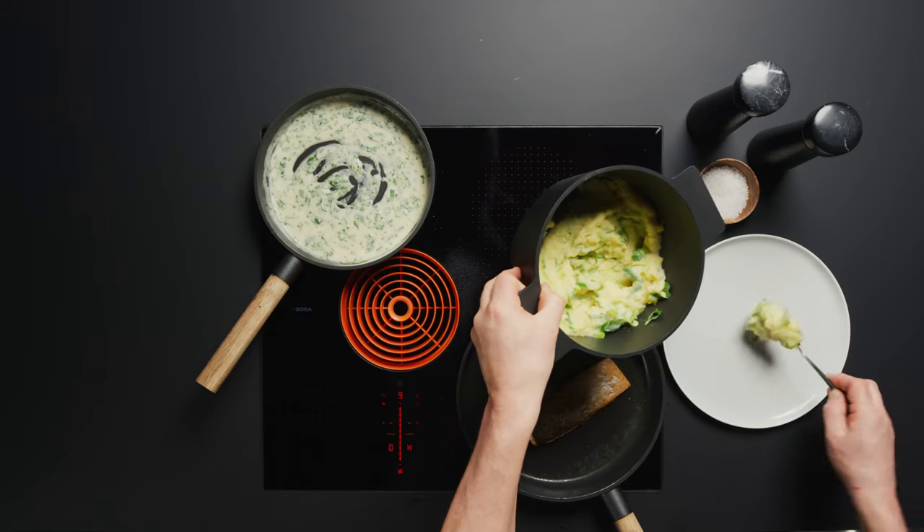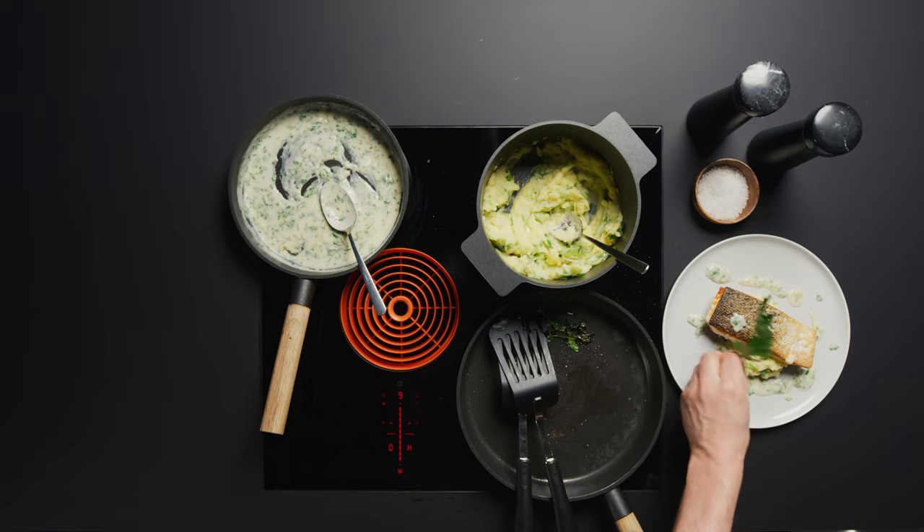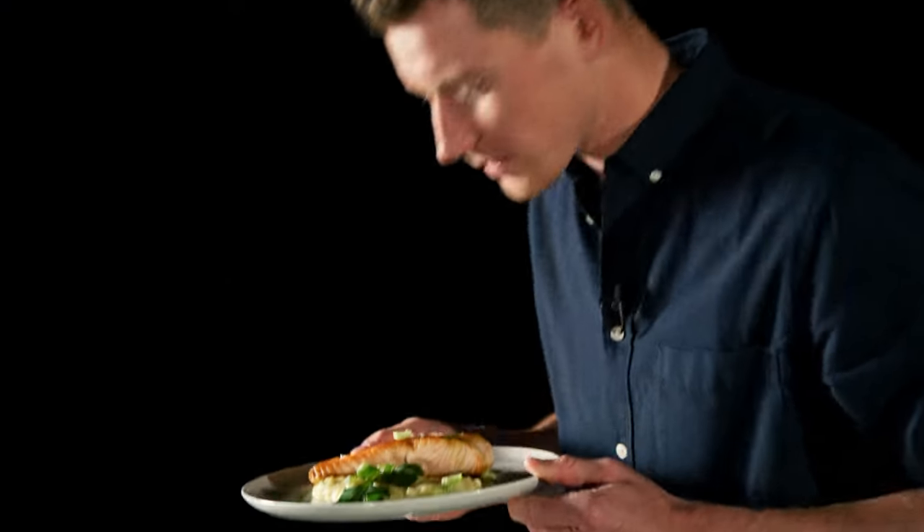A bit heavy on the salt. I think I nailed that one. Sam, dinner's ready.